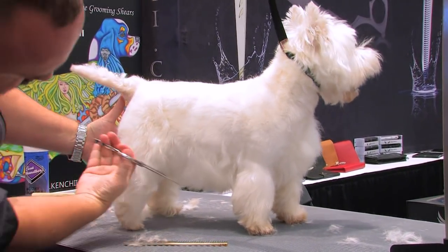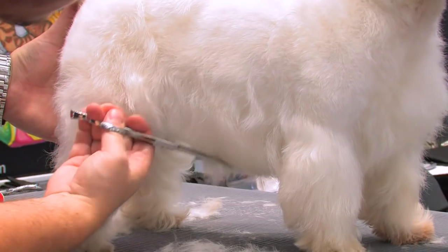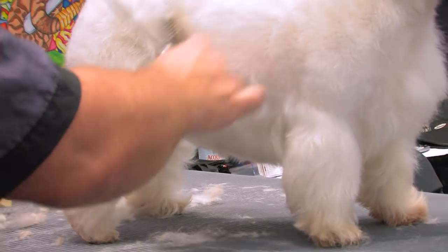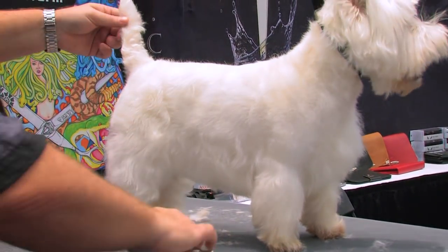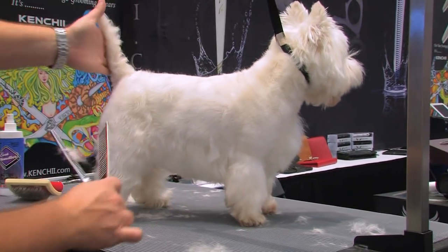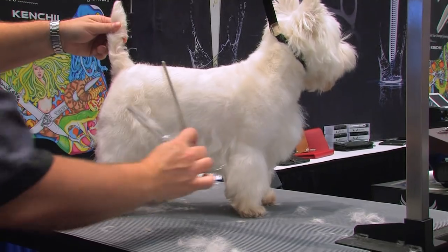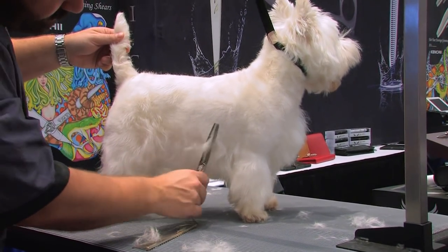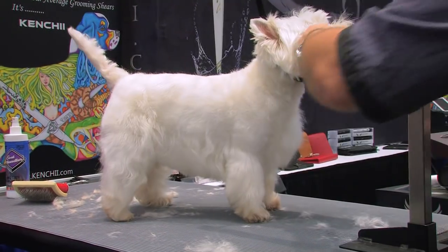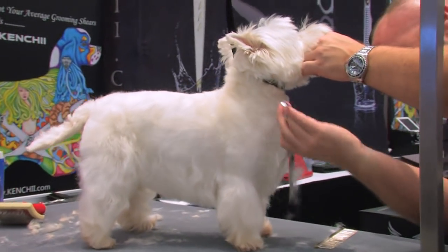I'm going to clean up the line on the skirt. You can see I'm squaring off the dog a bit with what I've done, so you really see that terrier shape of the body. I'm just going to clean up some of these hairs and neaten up this chest hair a little bit.